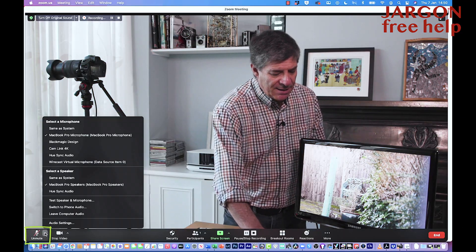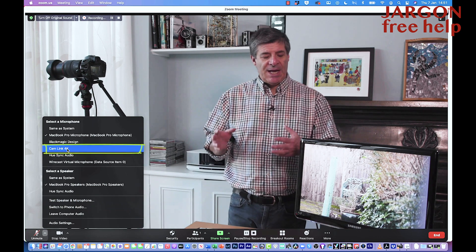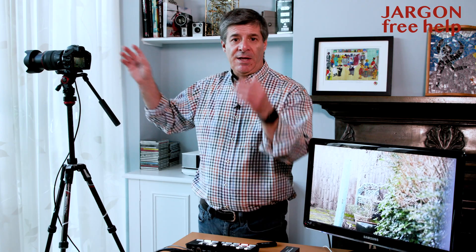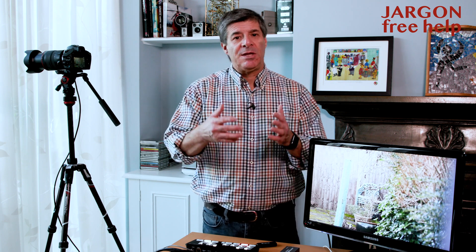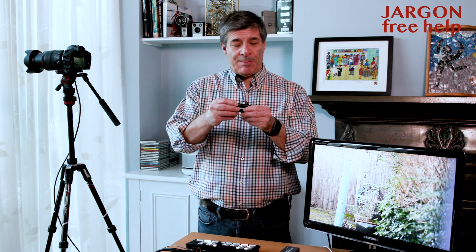The camera input also comes up under the microphone selection. You can see the Cam Link 4K and the Blackmagic Design listed there — meaning it will take the microphone from whichever camera has the best mic connected. Importantly though, when you go to the Blackmagic Design switcher, you can still keep using the microphone that's in your computer or laptop. You can choose your microphone independently of which camera is being shown.